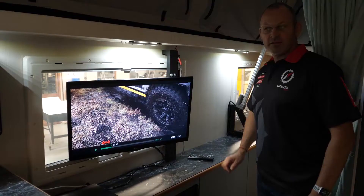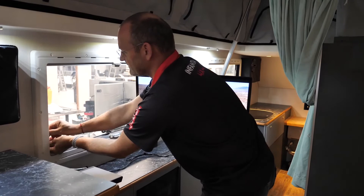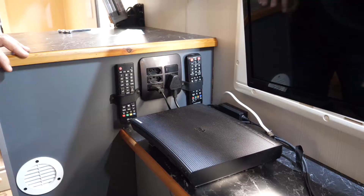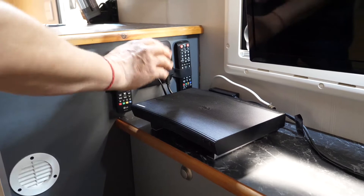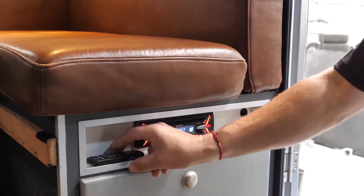We have a built-in TV which you can move as needed, and most importantly you can open the window and face it outside — so you can flip the whole TV around and watch from outside. This is where we keep the DVD setup, the remotes, and the plugs for this multimedia center. And here we have the radio with its remote control.